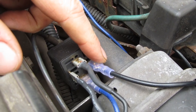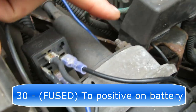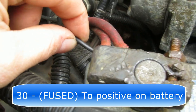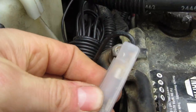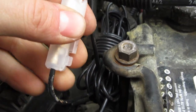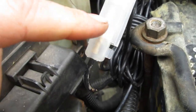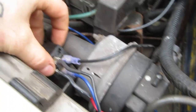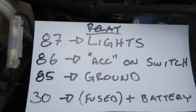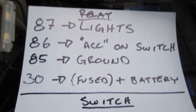This last wire is number 30 — it is the positive to my relay, powering it. It goes from here over to my battery's positive cable, and it is fused. Inside this case is a fuse, and the purpose of that is to protect the whole system from short-circuiting and melting down. This fuse will pop long before anything goes wrong. Once you have all four of these things wired on your relay and you've run your remote wire inside, you're done outside the vehicle.